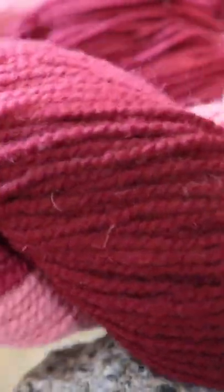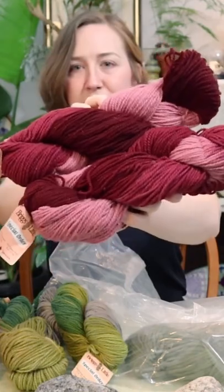This one's called Cranberry Delight. It's got like obviously some cranberry colors, some really dark, maybe pomegranate. It's like some vibes. I like that one. There's still a whole other bag.